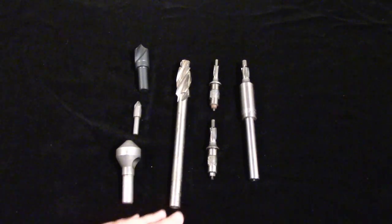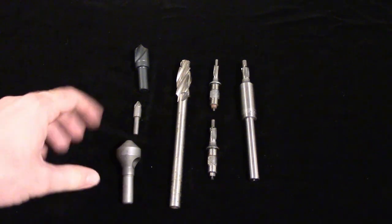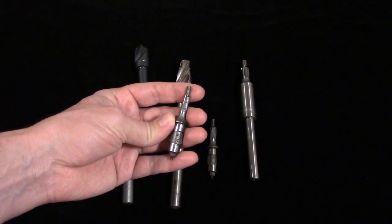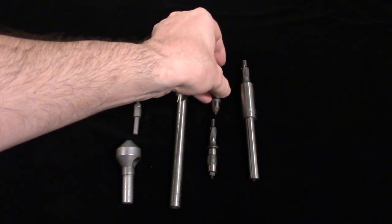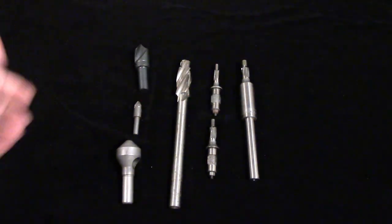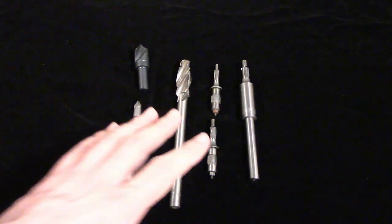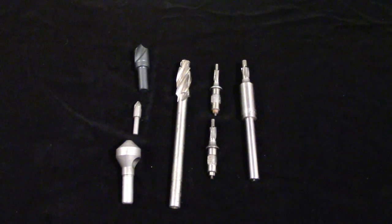Just like drills and reamers, counterbores are available with both straight and Morse taper shanks. Counterbores can be quite fragile in the smaller sizes, and they are rather expensive compared to drills and end mills. Because of this, care must really be taken when approaching the workpiece, especially if you are spot facing. They should be run at an RPM one third less than that of the same size drill, and use plenty of cutting oil.